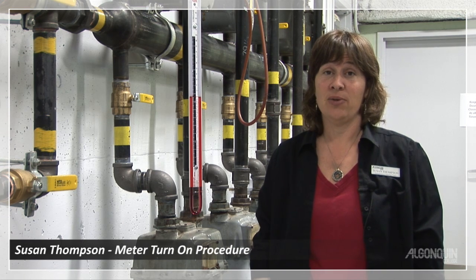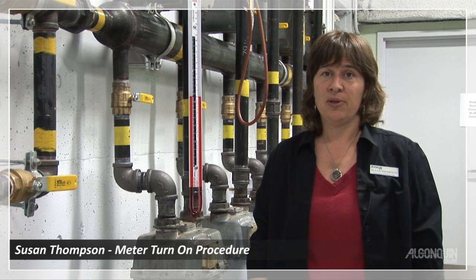We're going to review the tests for meter turn-on procedure: lock-up seepage, manometer and dial.